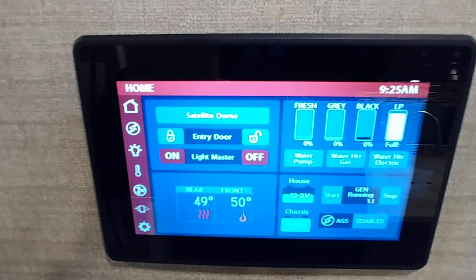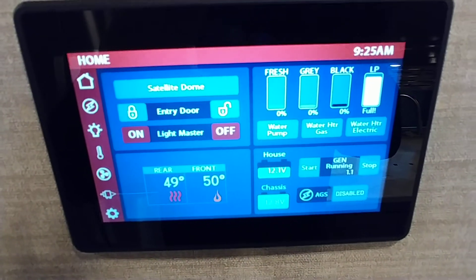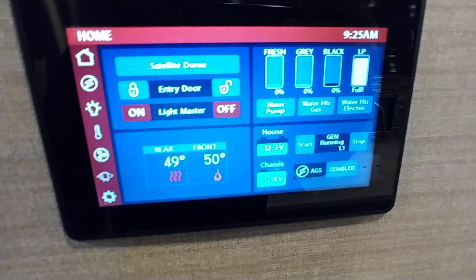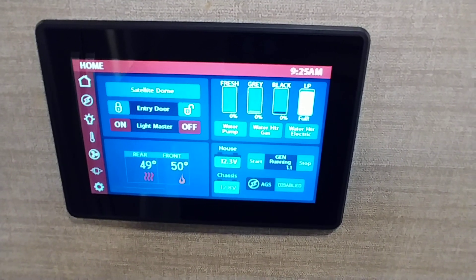Looks like I'm hitting about 27 minutes on this video, so I'm going to stop this video and start a third one. Everything in here is covered — everything else is going to be either in the dashboard or just going through the coach showing you how things work throughout. See you in the next video.